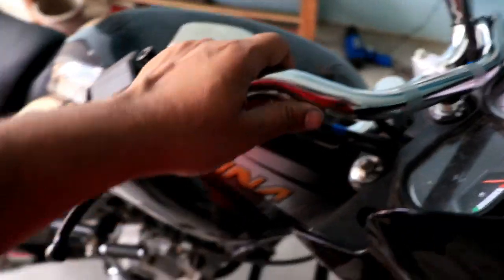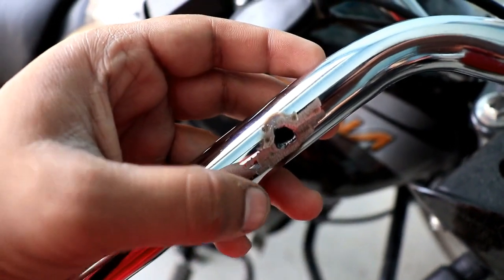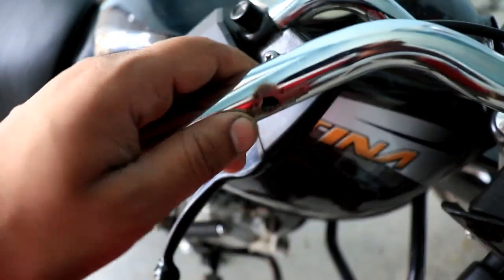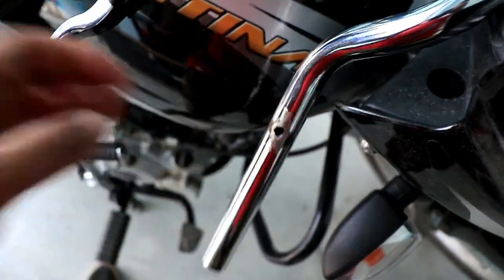There is a hole here made by welding. It has a switch console and the hole is in alignment. If you want to install the handle of a Pulsar, you can install it here. I have a Fury motorcycle handle.